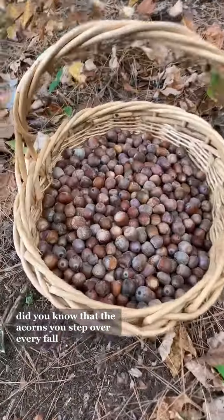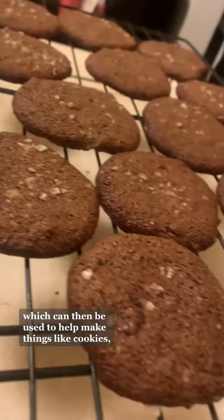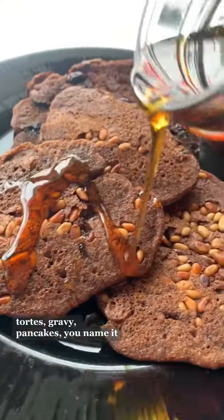Did you know that the acorns you step over every fall can be used to make a delicious flour, which can then be used to help make things like cookies, tarts, gravy, pancakes — you name it?